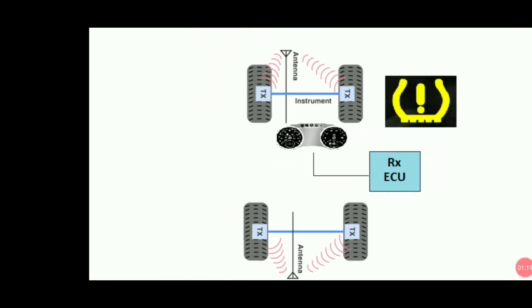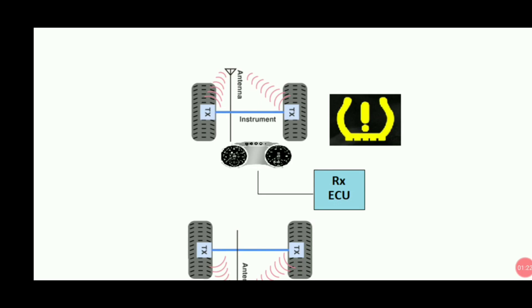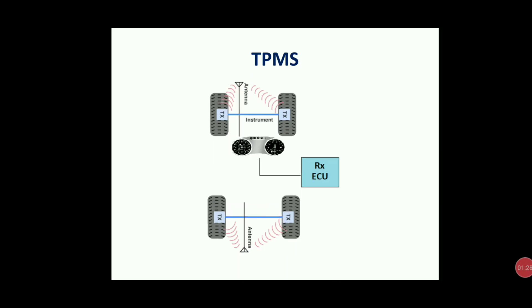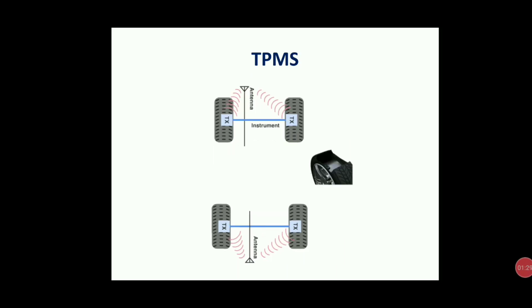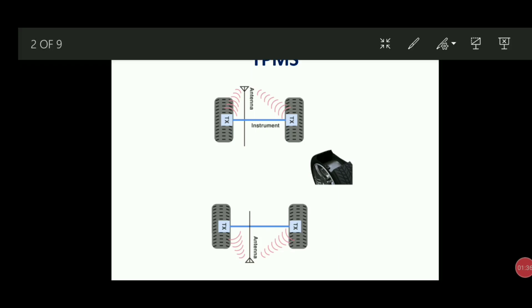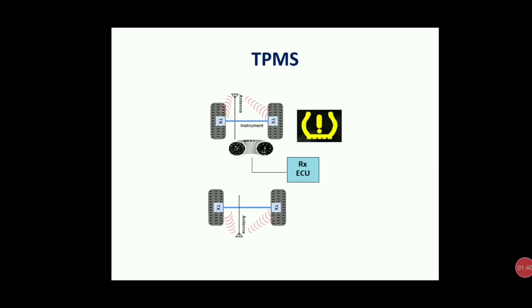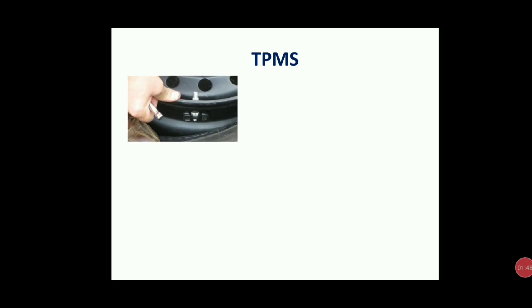Once it transmits, it will start to give an indication. This is the three-step process of TPMS: the tire pressure sensor transmits the information to the ECU, the ECU receives and transmits to the dashboard, and the dashboard starts to indicate. This is the overall process — let's now see it in depth.